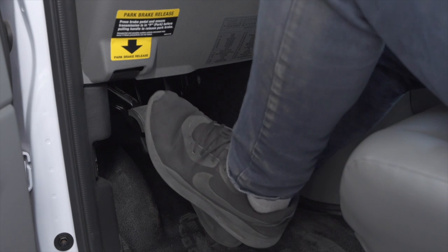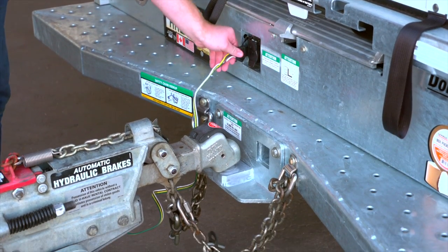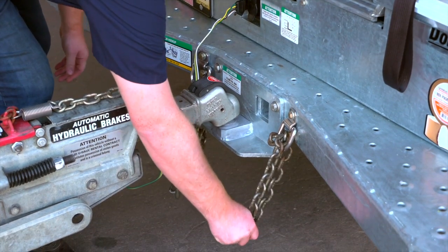First, make sure that the towing vehicle is in park with the parking brake set. Double-check the trailer's wiring harness, coupler, and safety chains to make sure that they are securely attached to the towing vehicle.